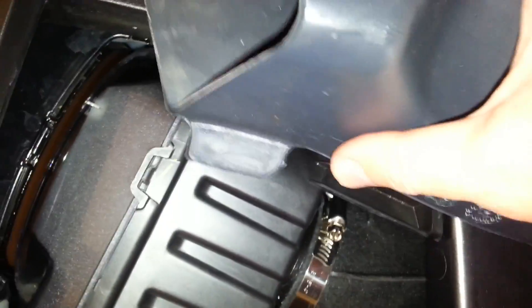If you ever want to bring it back to stock you just put it right back in — it clips down on this side right here, there's a clip that fastens on that side, and on this side it just pulls out that way and the piece pulls right out.